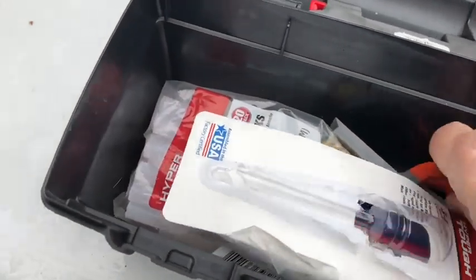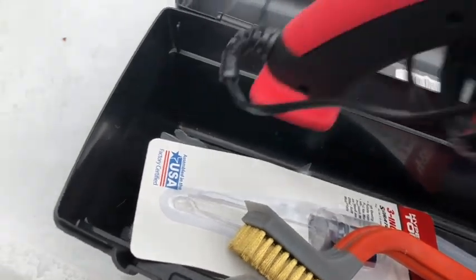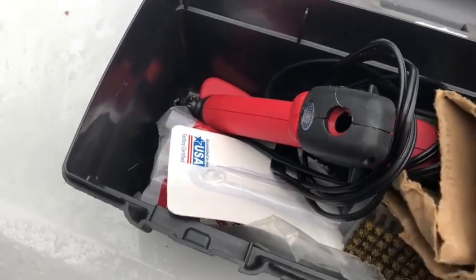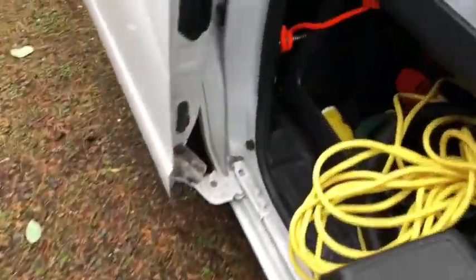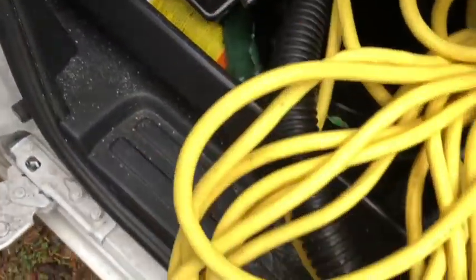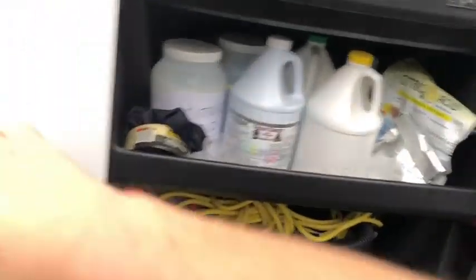I hope I didn't go too much into my products and equipment versus showing you the setup of the van. But I wanted to show you the shelves on the passenger side — those also came from Home Depot. They're a little more expensive, but three shelves stacked high serves my purpose. And then I use some bungee cords going from the top shelf to the bottom shelf to make sure they stay in place. So there you go — very simple.